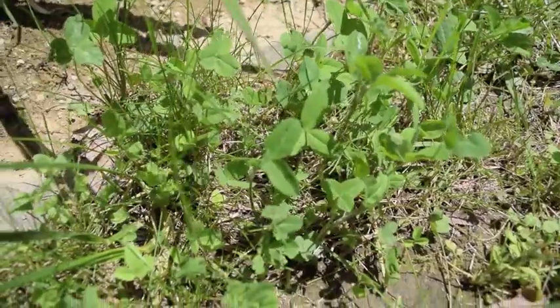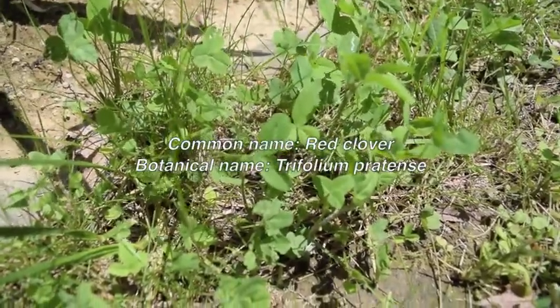Hey everyone, today we're going to look at some red clover leaves.